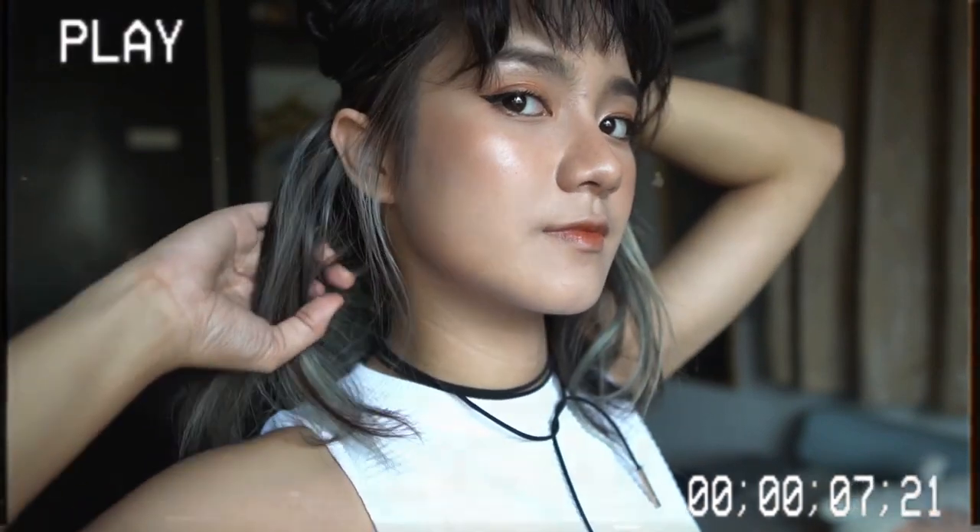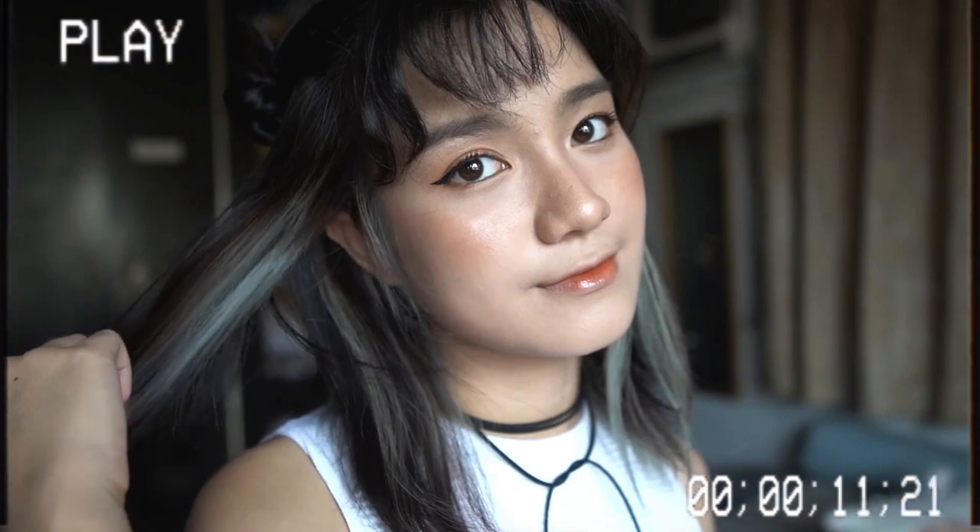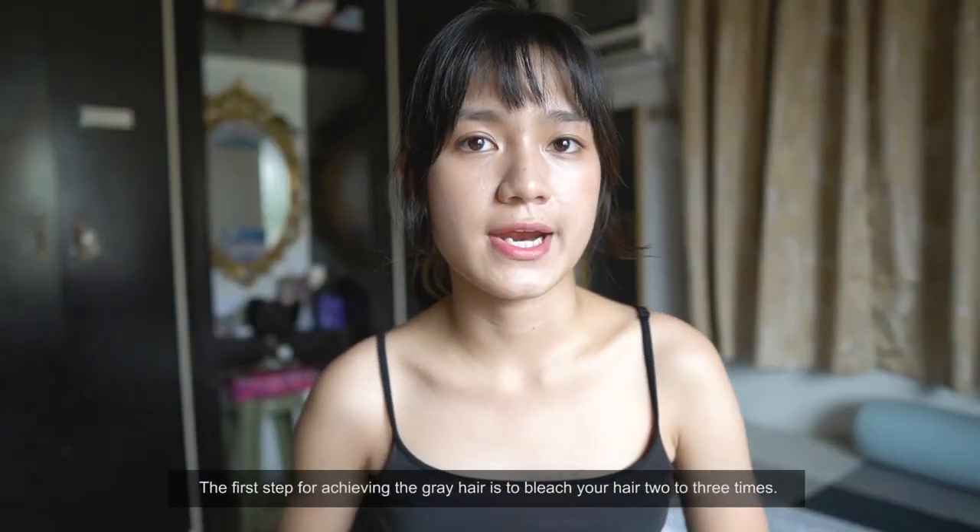Hey everyone, welcome back to my YouTube channel. Today I'll be recoloring my hair at home with my favorite ash gray color. If you want to know the products I use for this video, just check the link down below. I hope you guys enjoy watching and subscribe to my channel.